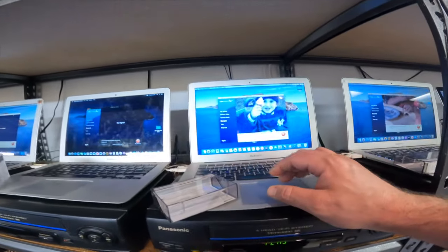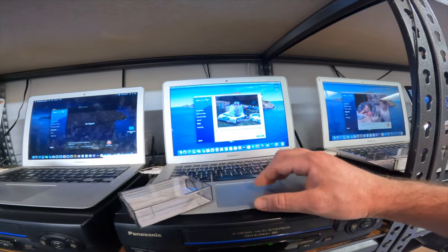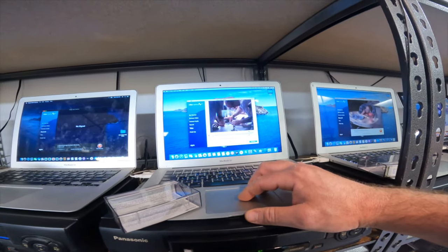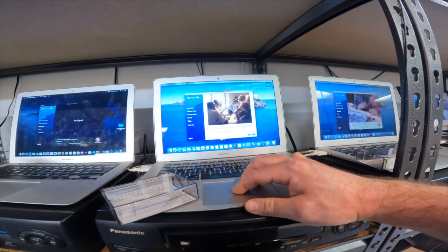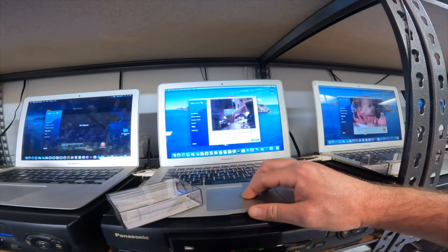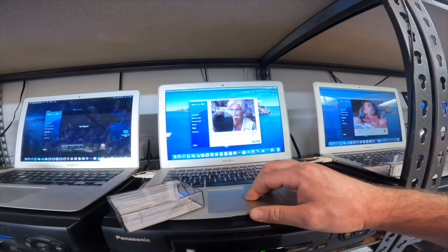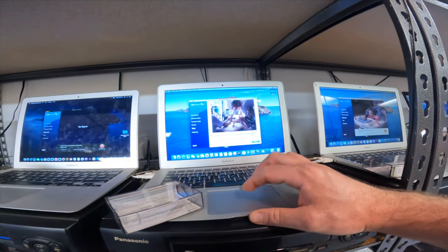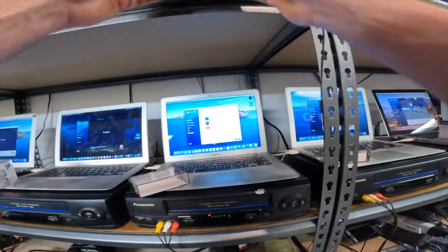We're having a problem with this tape again — I think I need to stop this one. It looks good all the way up to the birthday part, but then we've got problems right there. Let's try a different player.